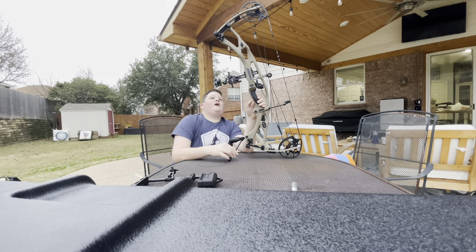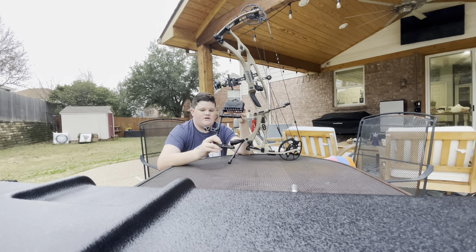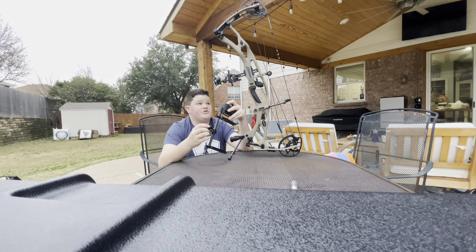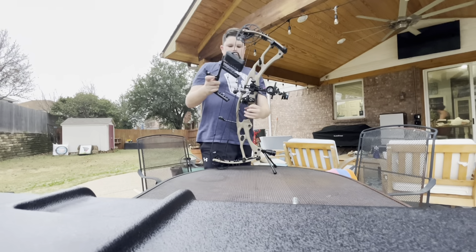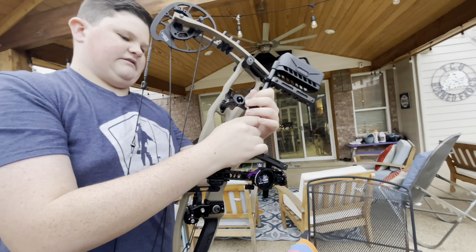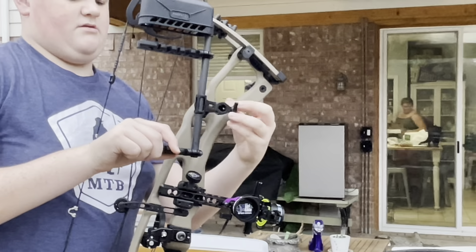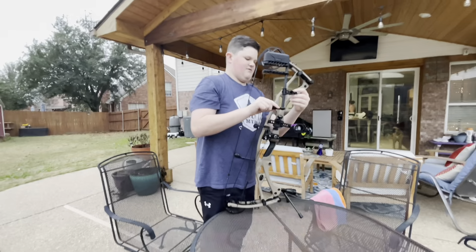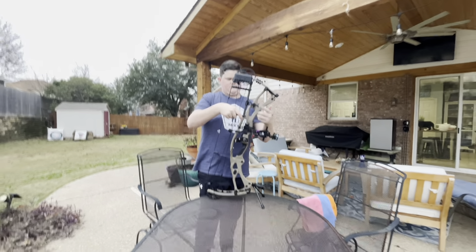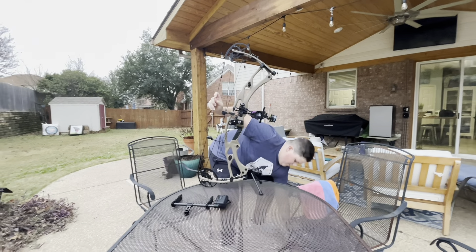Last but not least, the quiver. I shoot Hoyt's one-piece short quiver — really nice, also carbon, super light, holds six arrows. It comes with a little mounting rod and you screw it on right here and tighten it — and then boom, you got it. [Quiver falls off] That was not planned.